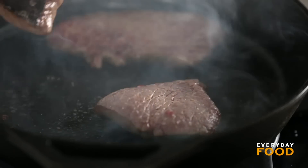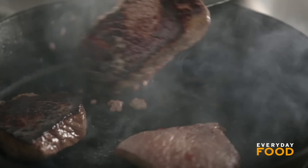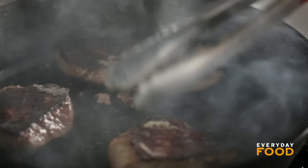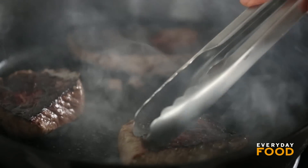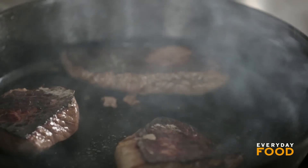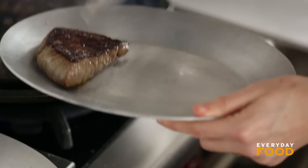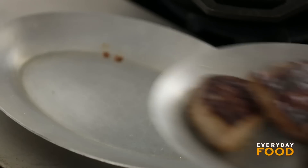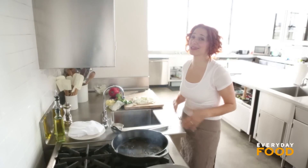Turn them over — you just really want to cook them until they're medium rare. You might want them well done; you can cook them until they're well done. I want to cook it until it's medium rare, so I only need another minute or two. Let's not call it burnt — let's call it a really, really nice char. Time to take the steak out. Put it on a clean tray and just let it rest. I slightly mistimed this — it happens sometimes.